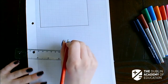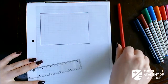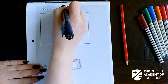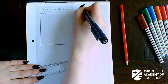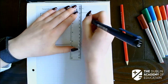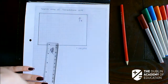Before I start anything else, I want to pop in my title, my scale, and my north sign. My title is going to be 'Sketch Map of Templemore 2019'. My scale is 1 to 100,000 — marks recently haven't been going towards that, but let's pop it in just in case. My north sign just needs to be an arrow in the same direction as on your map.